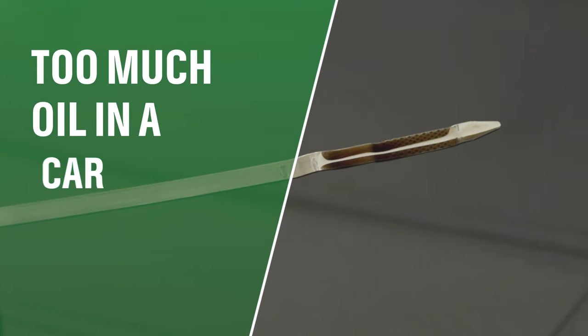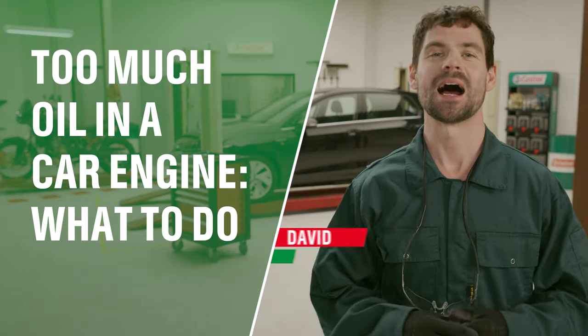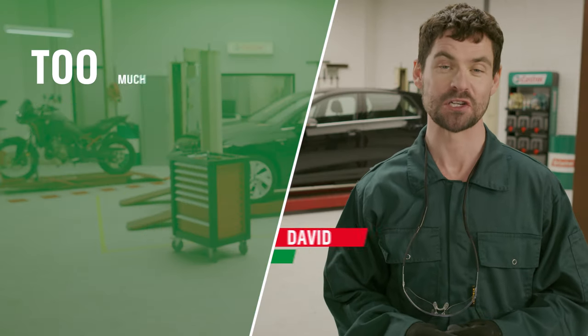You're at home adding some oil to your engine but accidentally pour too much. What do you do? Hi, my name's David and in this video I'll tell you exactly what you should do.